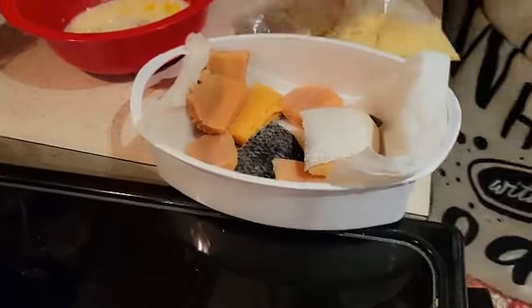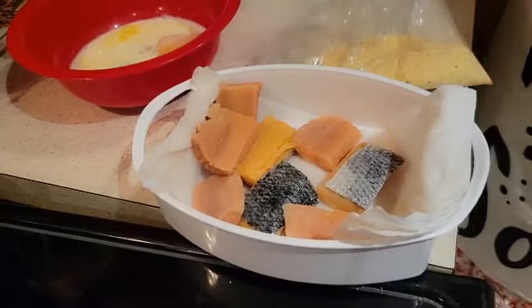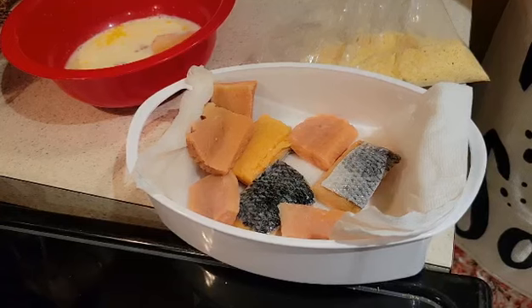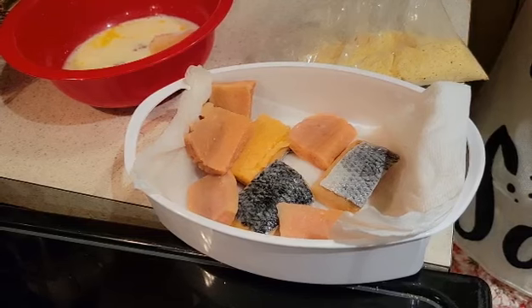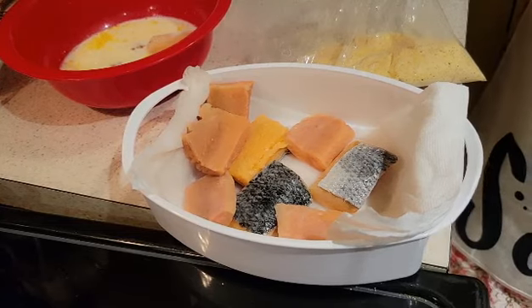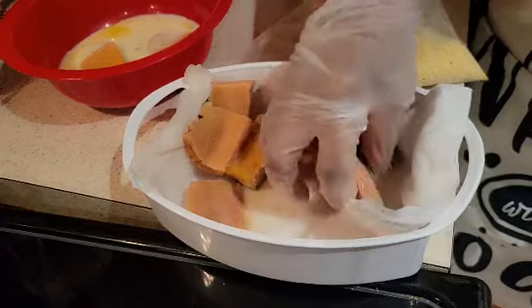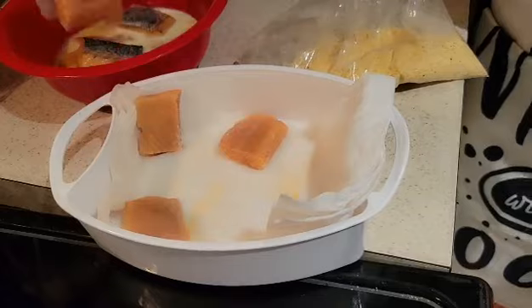Let me put my glove on and I'll be putting it in the egg batter, and then I'll be dropping it into the grease. My grease is already ready, and it only takes maybe four or five minutes — you turn it over because it doesn't take long for salmon to cook. After I take it out of the batter, I'll be putting it into the meal bag.